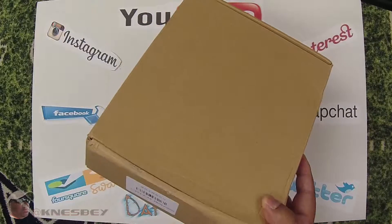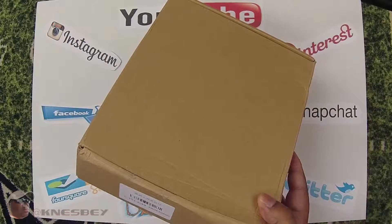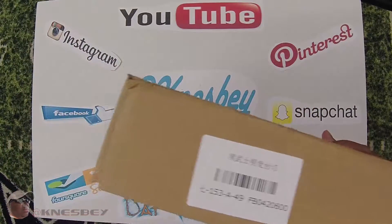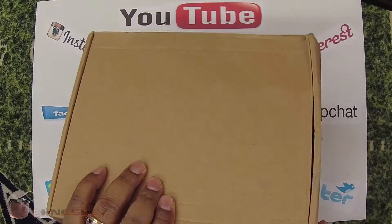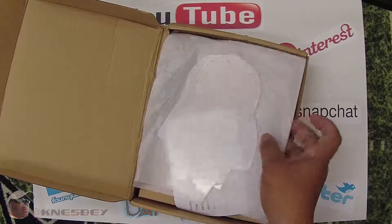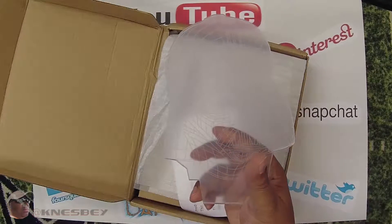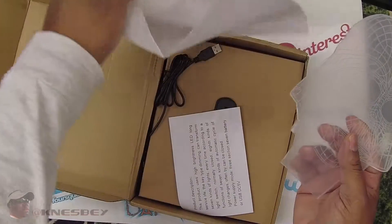I had to make some space in my man cave for it. Now that I've finally figured out where I'm going to put it, I might as well review it before I set it up. No need to go around the box — there's nothing on it but a barcode and Chinese text. So let's just get right into it: what we have here is a 3D Darth Vader LED desk lamp light.